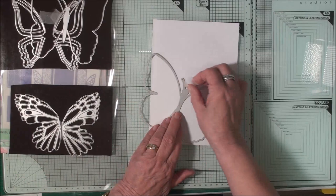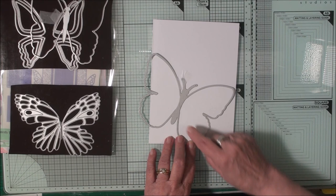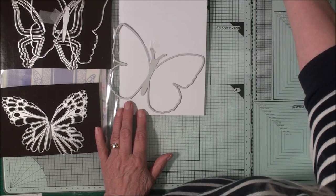I'll tape that in place so that it can't move. I've got the top of the wing at the fold on the card, the bottom of the wing is on the bottom of the card, and I've got the two portions of the outer wing hanging off the fold. And I'm going to die cut that.